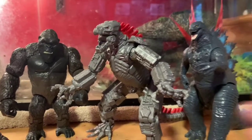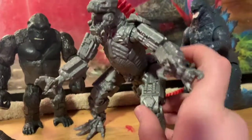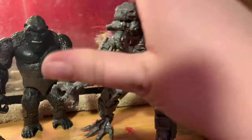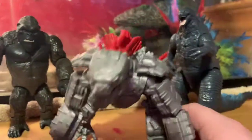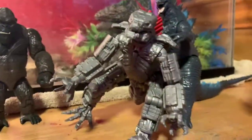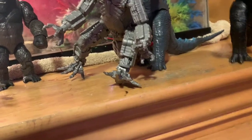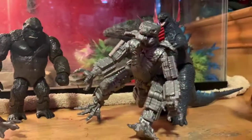You guys should definitely add Mechagodzilla to your collection because you are going to love this figure so much. I already like this figure a lot and he is really cool. That's my figure review — I hope you liked the video. More coming soon, probably later today. Comment, like, and subscribe. Peace, bye guys!